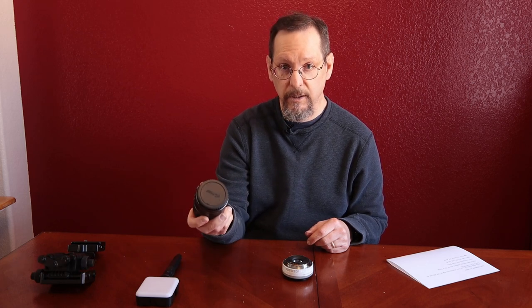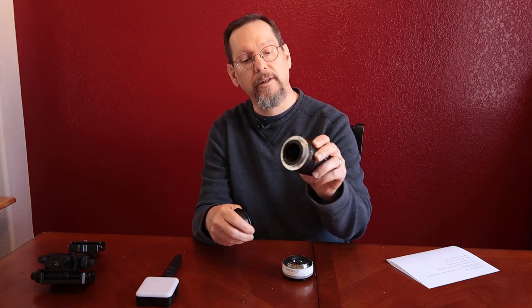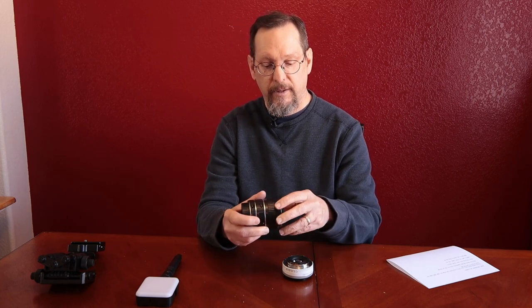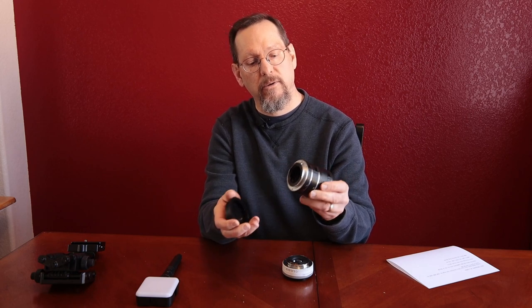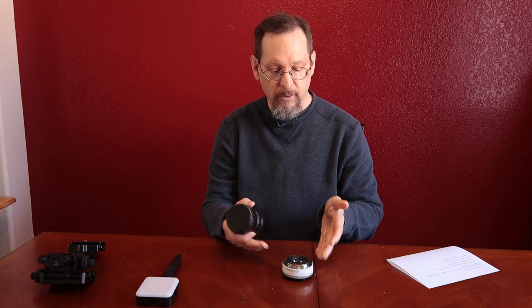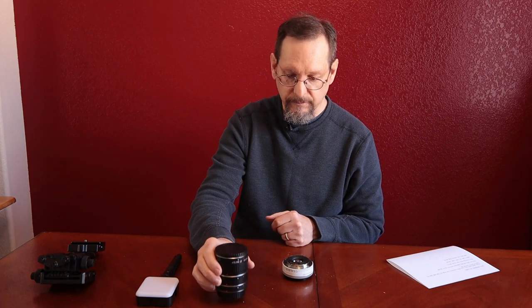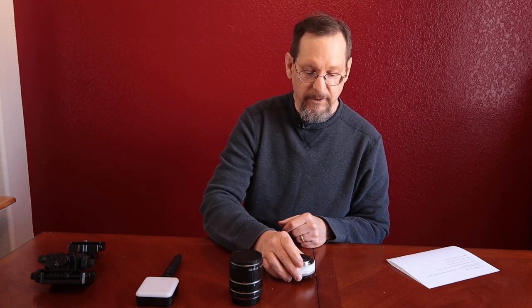I tried to get ones with a metal mount, which is a bit safer and more durable. These also come with the electronic connection points to still control autofocus on the lens if you want. But the way we're doing it today — putting the lens on backwards — doesn't really apply anyway. And like I said, the reverse ring is only about ten bucks, which is really inexpensive.